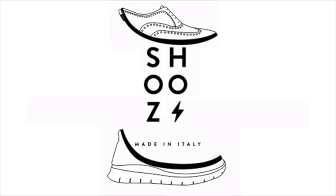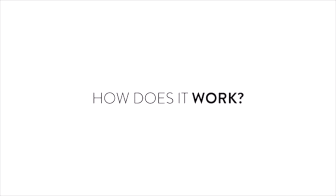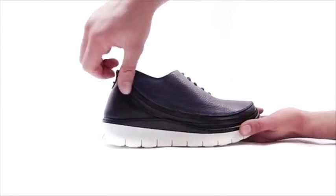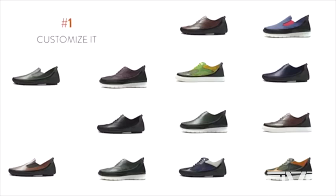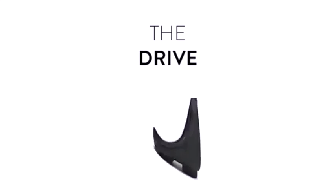We're introducing a new concept of modular shoe. Skin plus sole makes shoes. But how does it work? Connect the skin to the sole and zip them together. First, you can customize it. Choose the sole: the urban, the running, and the drive. Then choose the skin.